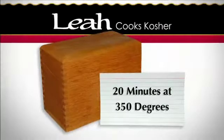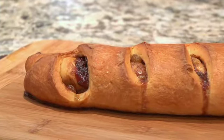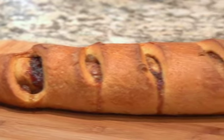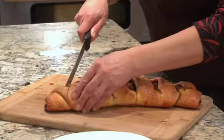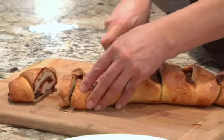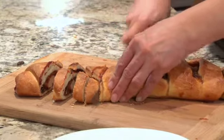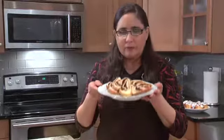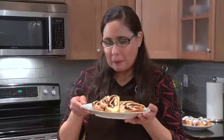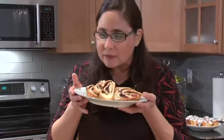This was our beautiful yeasted coffee cake — this is looking fabulous! Look at those beautiful swirls of raspberry, golden raisins and cinnamon. I think I found another favorite.